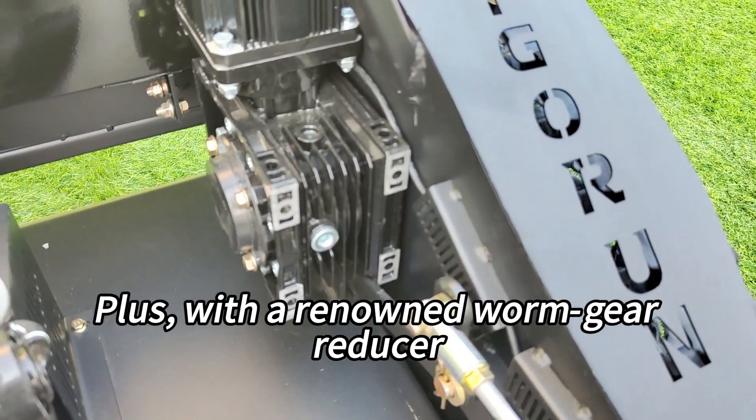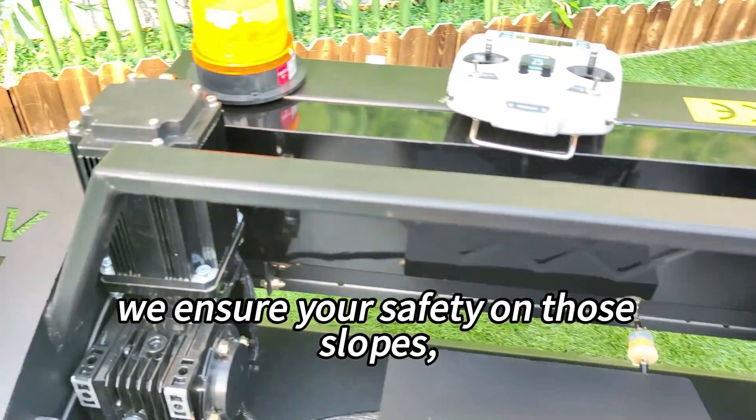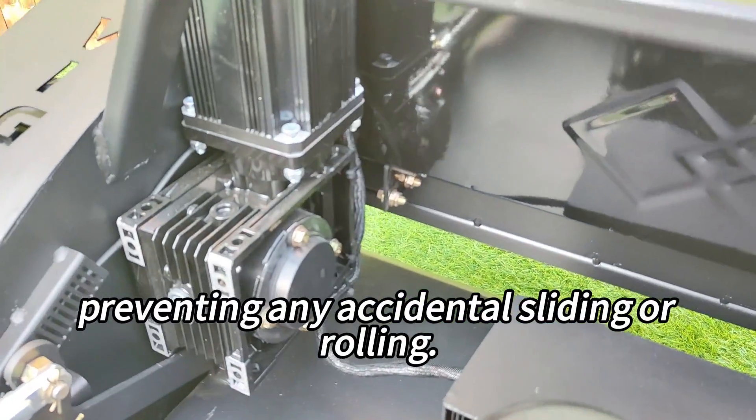Plus, with a renowned worm gear reducer and automatic locking feature, we ensure your safety on those slopes, preventing any accidental sliding or rolling.